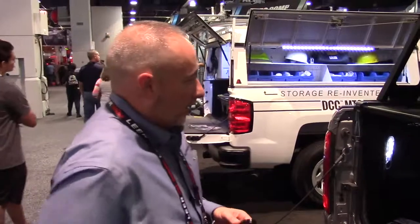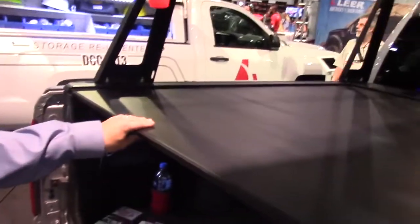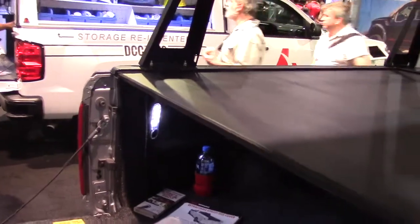This cover comes in a vinyl version. It also comes in a matte black finish, which is powder-coated aluminum, as well as an electric version in matte black.